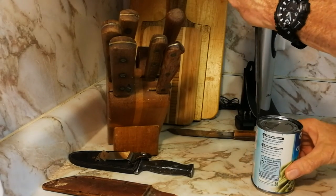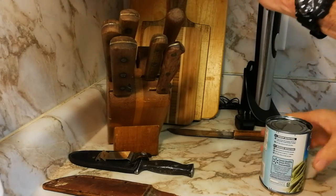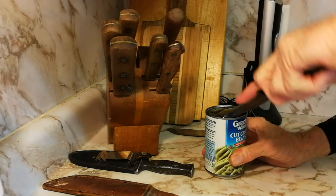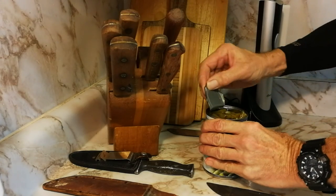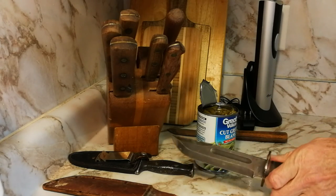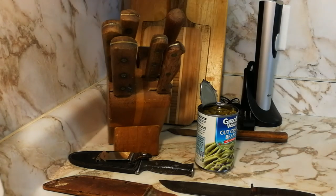Get ready to tip it — there we go. You got your can open, army style.